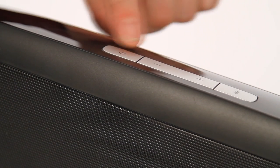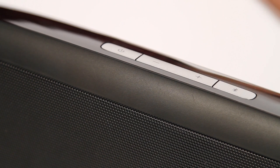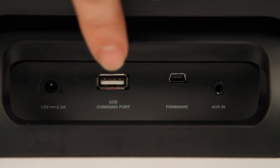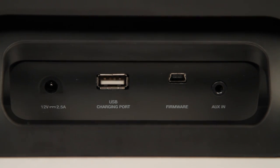On the top on the left you have the standby button. In the middle you have the volume up and down buttons, and on the right the Bluetooth button. On the back is the AUX-in port so you can play music from any MP3 player or smartphone, the power port where you can plug your power supply in, the USB port to charge your smartphone, and the micro USB for firmware updates.